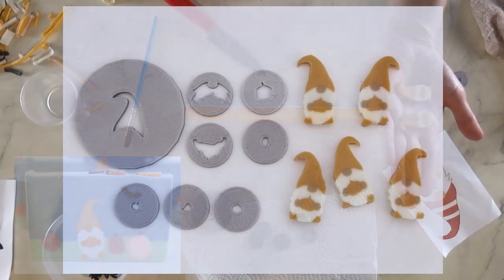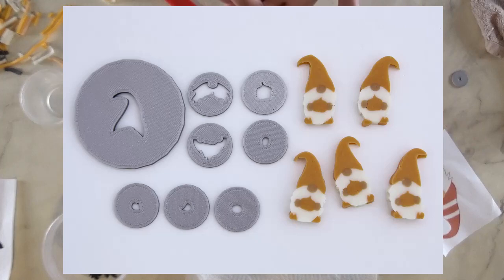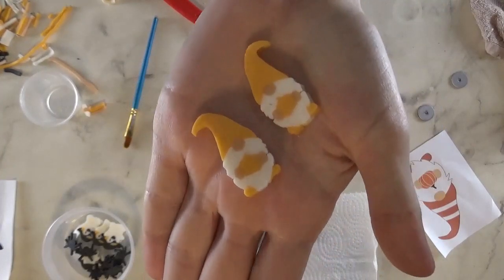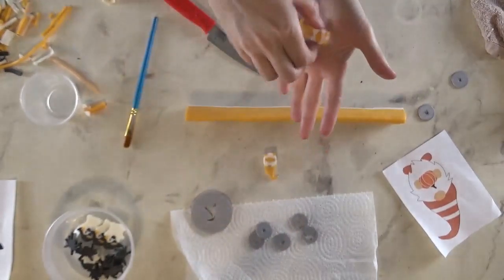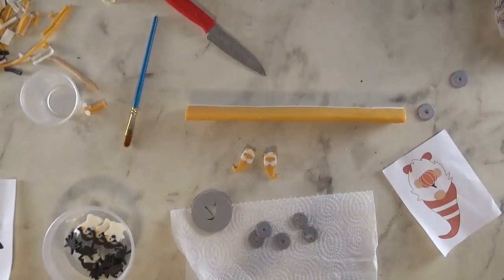Next time I might do the hat a different color from the pumpkin — I did them all the same color and wasn't sure how it would look. I think it would have been a little bit better, or even if I just had the pumpkin a darker orange or something. But it's cute — you learn as you go. Now I get to work with these.